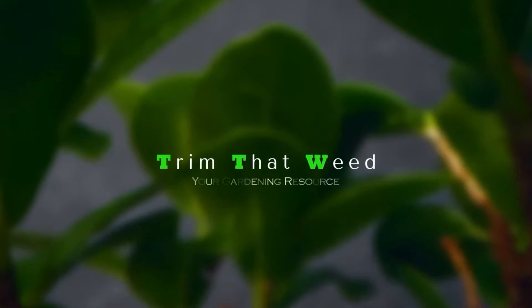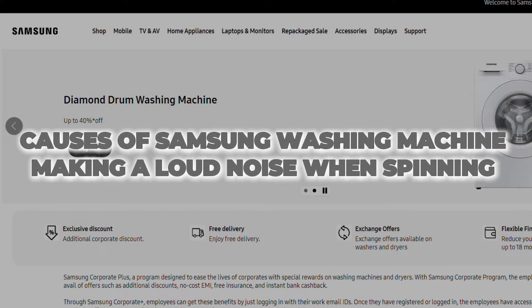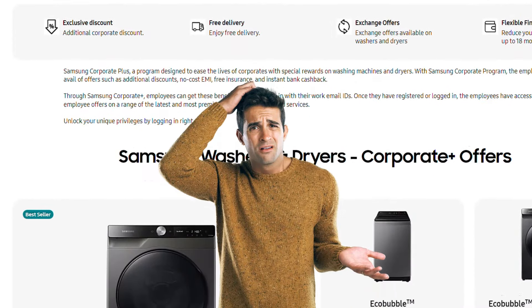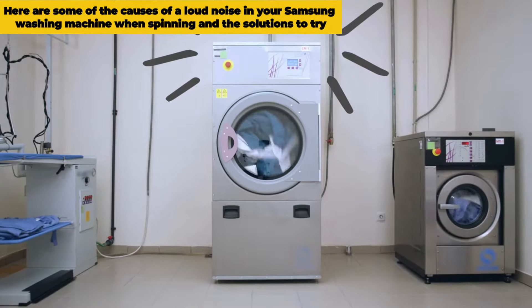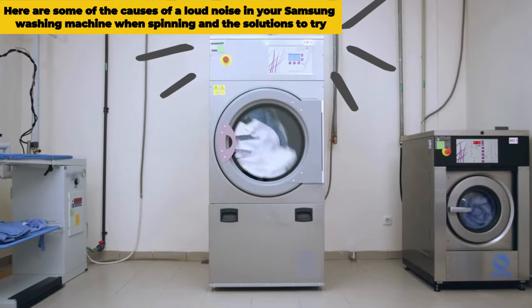Hey guys, this is Scott from Trim That Weed. In today's video we will talk about the causes of your Samsung washing machine making a loud noise when spinning and explain how to solve the issue. Here are some of the causes of a loud noise in your Samsung washing machine when spinning and the solutions to try.